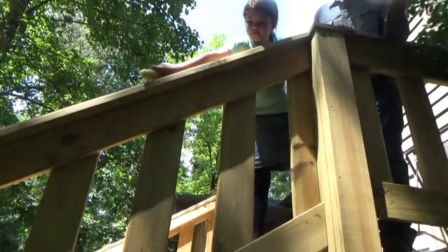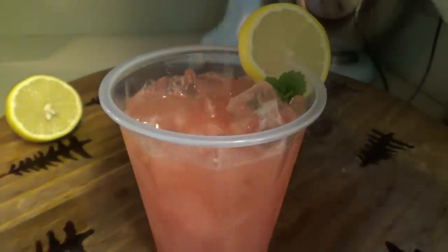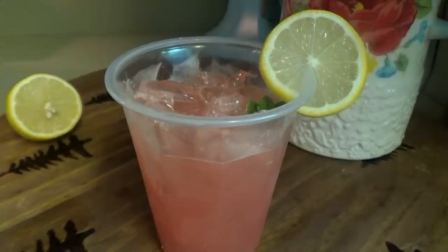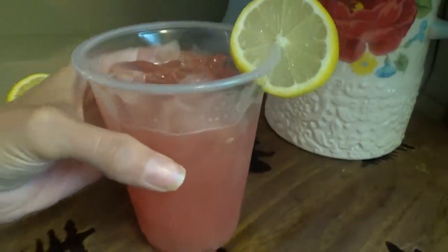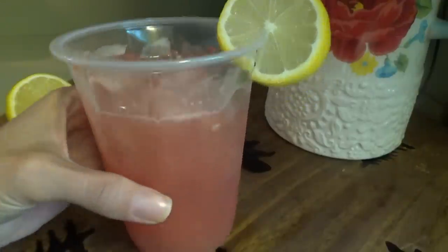I'll pick them and make some fried tomatoes tonight. All right, let's see how the lemonade is — very lemony. It's taken very tart; it probably could have used a little more sugar, but it's still really good.